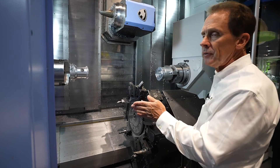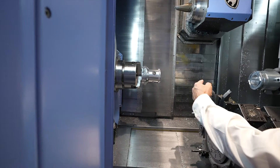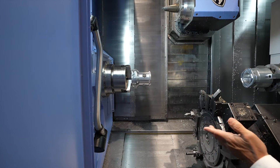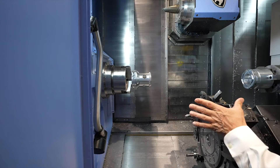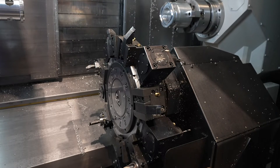The part you see inside this machine on the left-hand spindle is a torque sensing unit for a robotics company. The length of the part is six inches and it's six inches in diameter to start with the slug. It's 6061 aluminum.